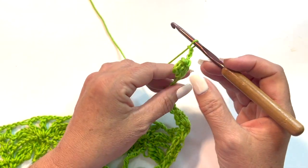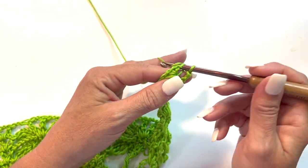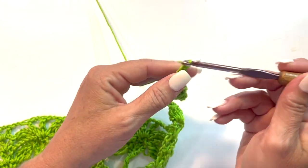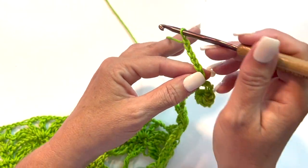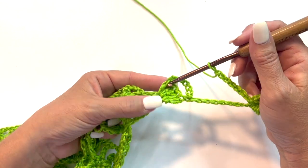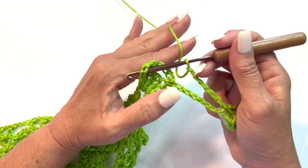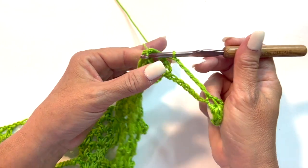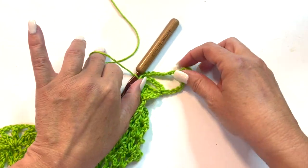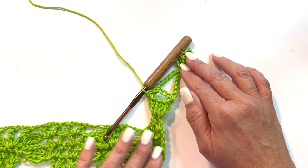Chain 3, and then slip stitch into that same chain that was the 4th chain from your hook to begin the popcorn. Chain 7, then come back down to your original 4 double crochets at the beginning of this repeat and slip stitch into that same 4th double crochet. I'm going to set this down now so you can see, and we'll do this a second time — you're not going to have to remember this from one repeat, I know this is complicated.